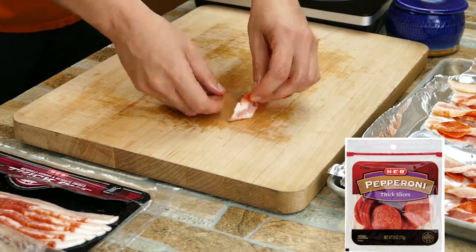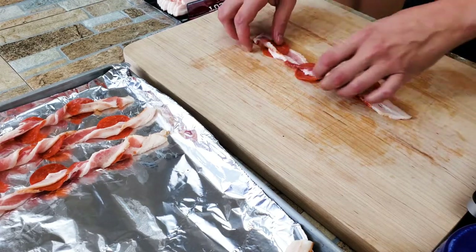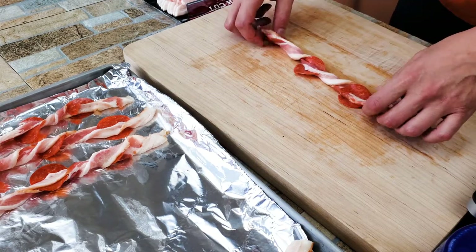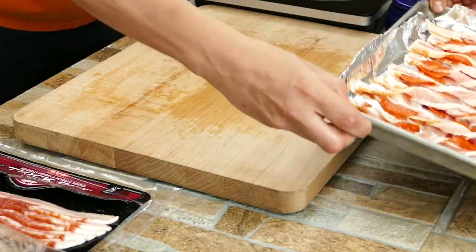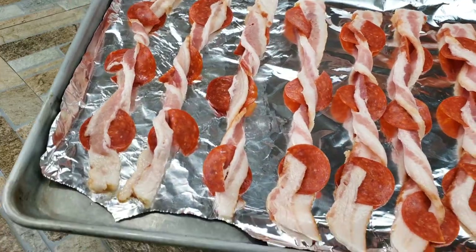I love using H-E-B products, so I went ahead and grabbed some of their delicious pepperoni. What we're going to do is take a couple twists — we're going to go opposite direction from each of the ends just to give that twist and spiral effect. I've got a regular baking sheet and I use some aluminum foil. Aluminum foil helps it cook quicker — don't use parchment paper for this, it's going to get it extra crispy.